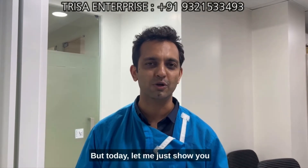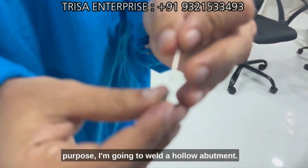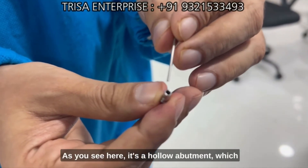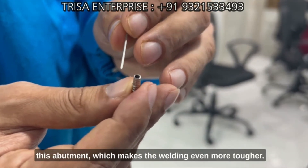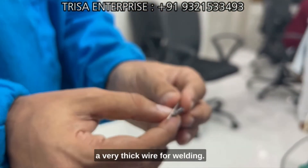Today let me just show you a quick working of the device. For demonstration purposes, I'm going to weld a hollow abutment — as you can see here, it's a hollow abutment, which means that the current is going to pass through it, making the welding even more challenging. I've also taken a very thick wire for welding.